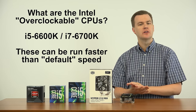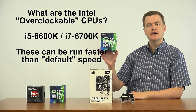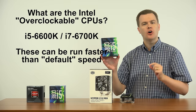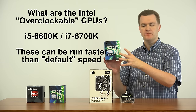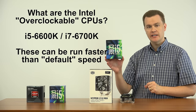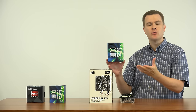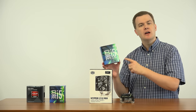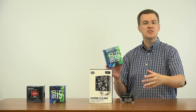Now, what is an overclockable chip? This is a good example — the i5-6600K. Processors with the letter K at the end are unlocked chips that can be run faster than the factory shipping speed. This chip has a base clock of 3.5 GHz and will easily run into the 4s — you can overclock to 4.2, 4.4, and some will easily hit 4.6 GHz. The faster you run the chip, the faster your CPU can process video rendering, gaming, or anything else.